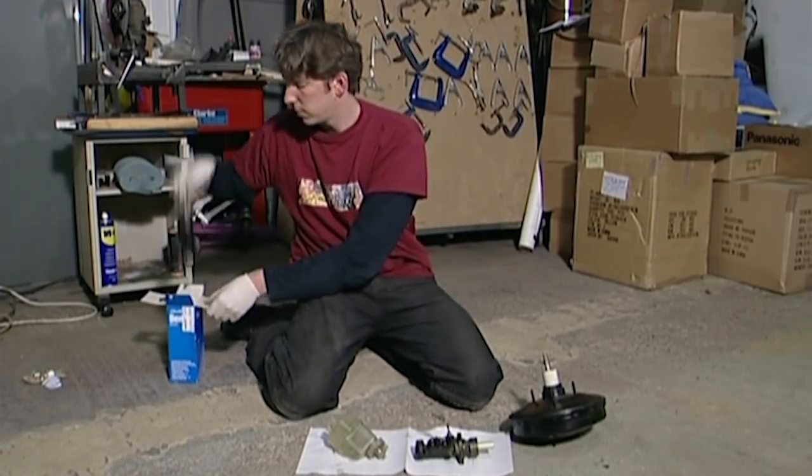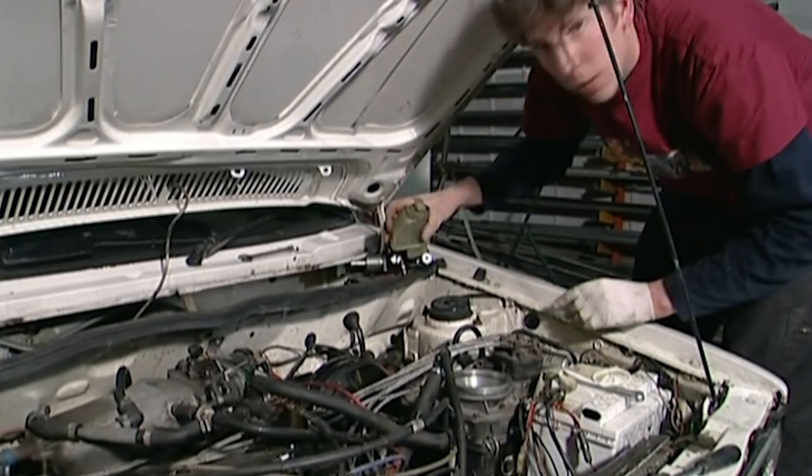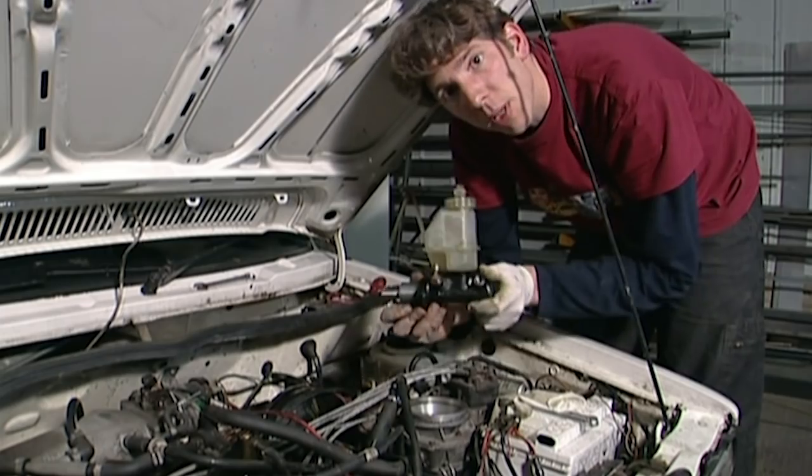So I'm going to replace that part with this — a nice brand new shiny one. Now it's time to fit the new master cylinder, and I'm hoping this is going to solve our braking problem.